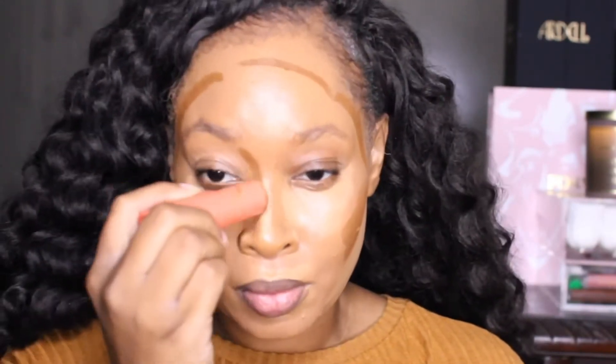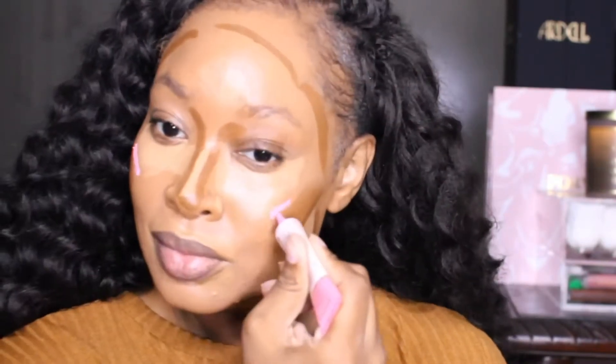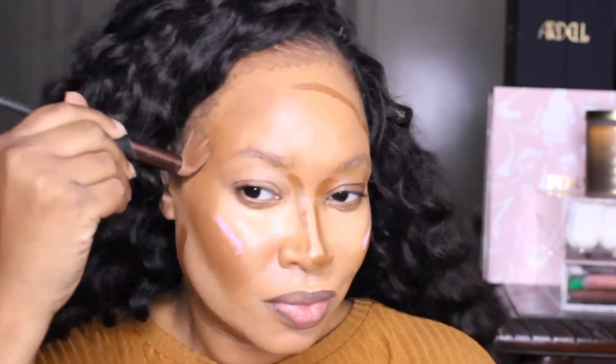Look at that coverage, you guys — nothing is showing through! Now we're going in with the 1C concealer from Juvia's Place and adding it to all the areas where we want to highlight: underneath the eyes, bridge of the nose, forehead, underneath the cheekbones, and around the mouth area. Then we're going with the Bain Inn foundation from Juvia's Place as a contour stick — I love it because it melts into the skin and blends out seamlessly. Then I used my P.Louise eyeshadow base in Winter Rose as a cream blush because it works amazingly.